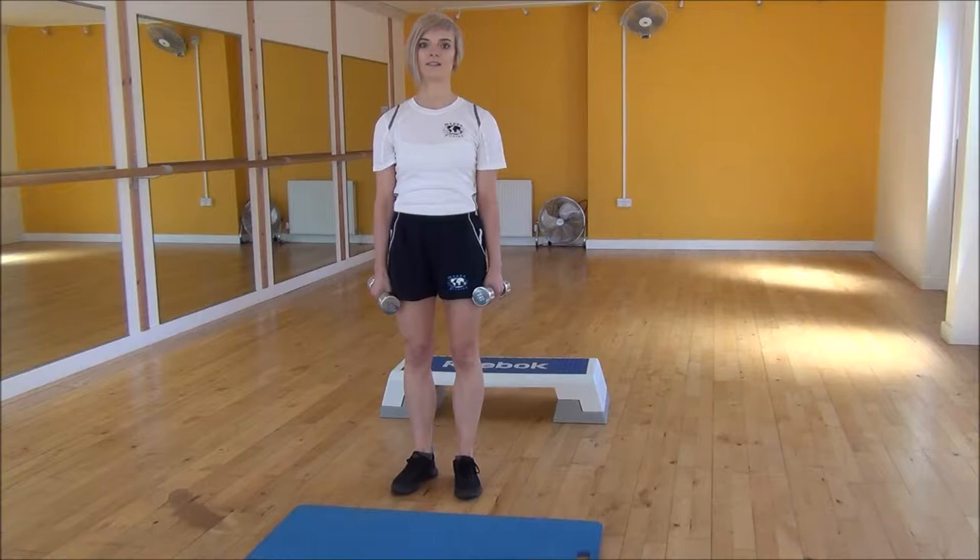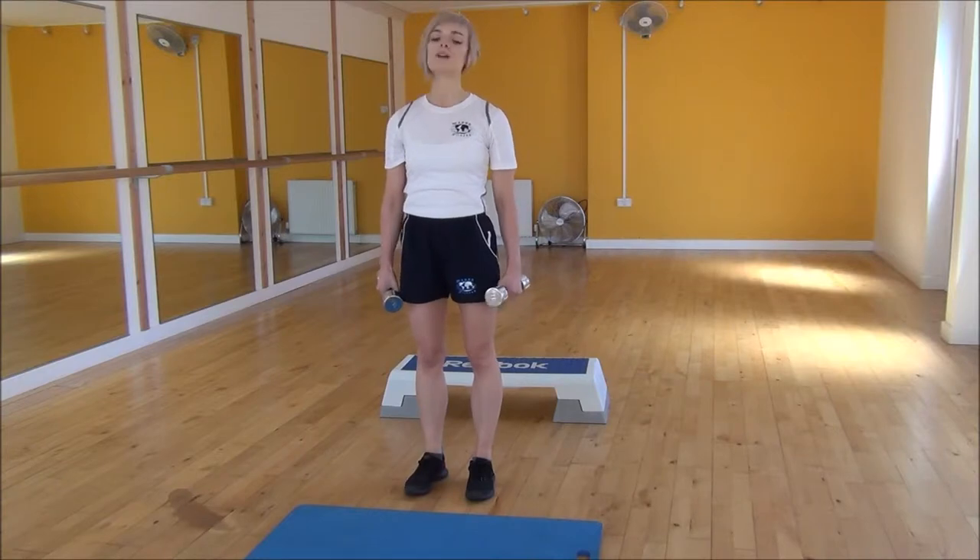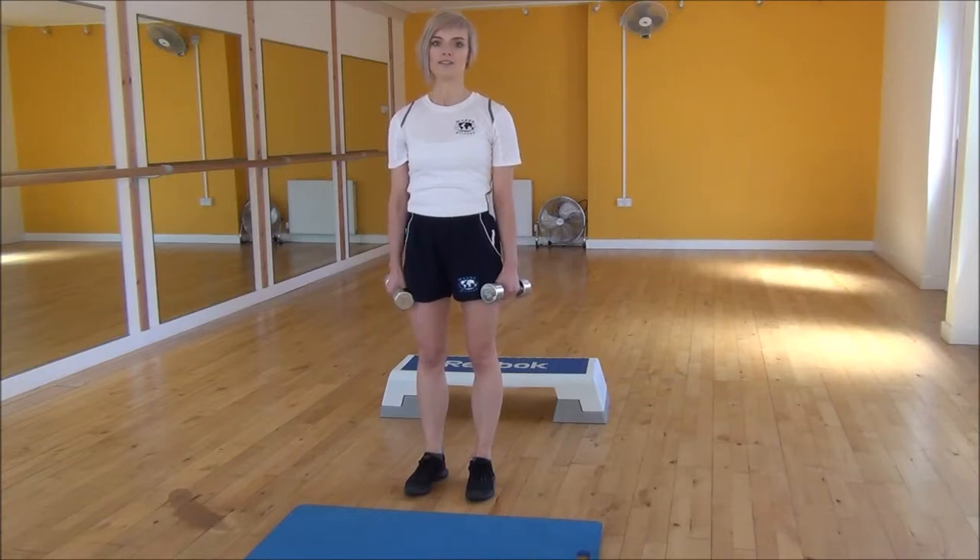Okay everyone, the next exercise today is the Dumbbell Cartier Lunge. So to start off, you're going to start with your legs hip width apart and we're going to be stepping our foot back and out to the side.